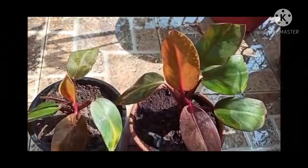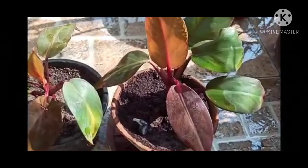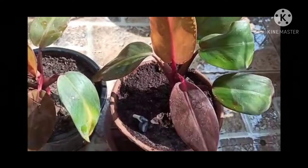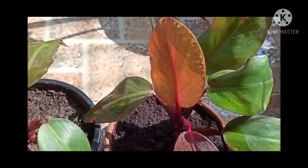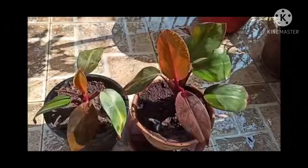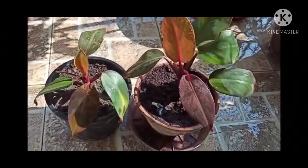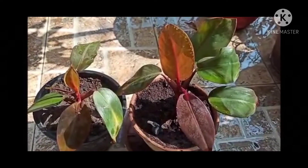Philodendron Black Cardinal has various varieties and comes in different colors. It has a variegated variety which is kept here and you can see it, friends. The old leaves of this plant are green, and this new leaf is red in color. The leaf which is half white and half green is a variegated variety.